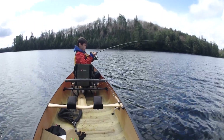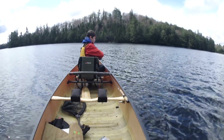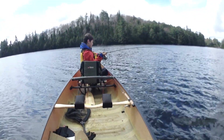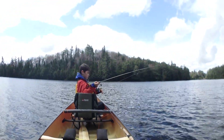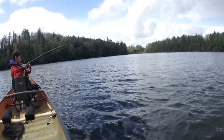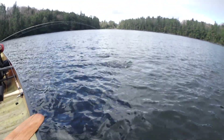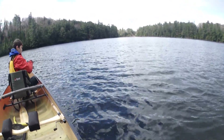Oh, look at that thing pulling! I think it's a huge one. I'm gonna get the net ready just in case. Let's have a look at it — oh yeah, that's a beauty, that's a super nice one Brent.